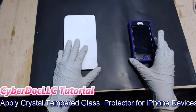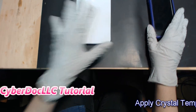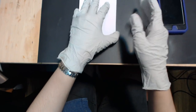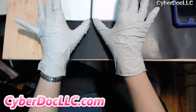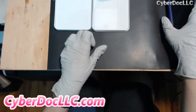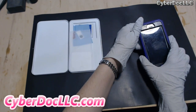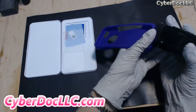Hello, this is a CyberDoc LLC video tutorial, and we are here today with a round-edge crystal glass screen protector. We'll be putting that on. First, we must remove the iPhone from the case.